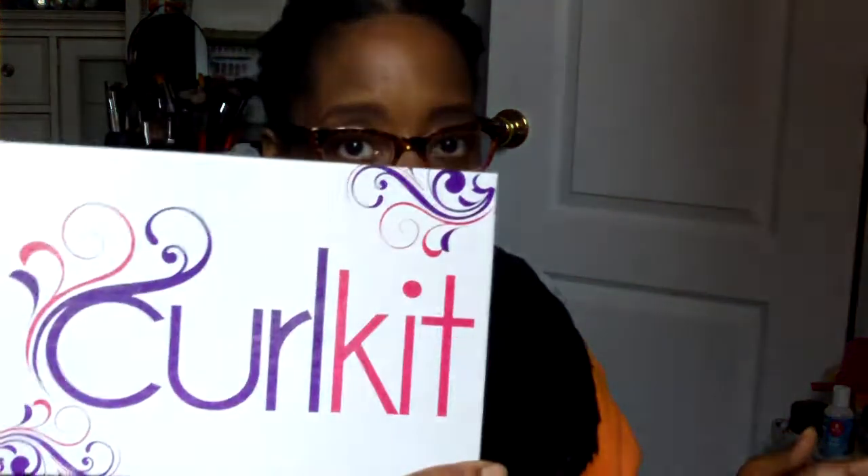I also want to mention that below in the description box is going to be a link to a code for 10% off your first curl kit or any purchase that you make with them. Remember, they sell other things besides subscriptions, so check them out, use the code, get your Christmas gifts stocked up.